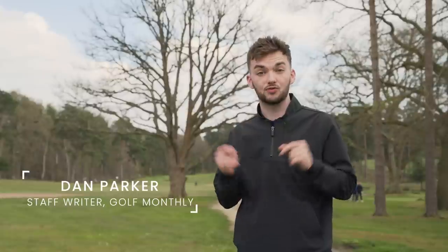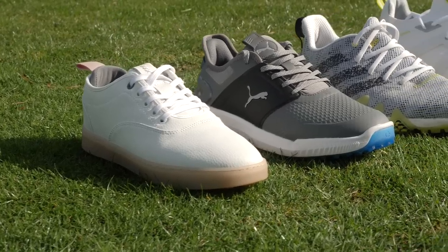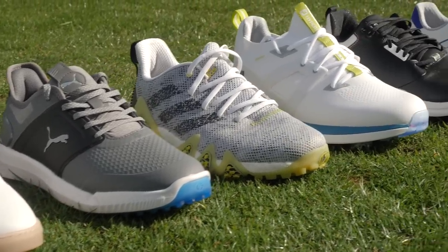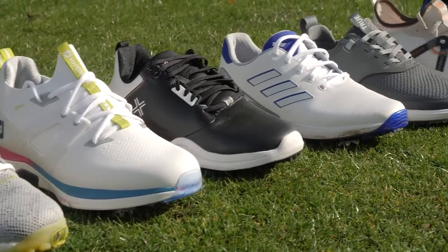Here at Golf Monthly we've already tested 25 pairs of golf shoes released in 2023, and in this video we're going to take a look at 11 of the best models before I crown my favourite and winner of the year. A lot of the best golf shoes released in 2022 are still available and still excellent, so down in the description I've put a link to last year's video, but for now let's get started.